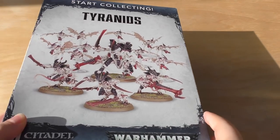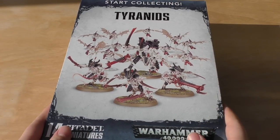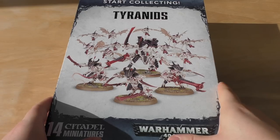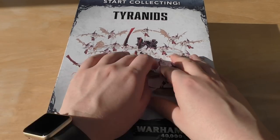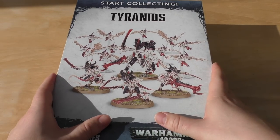Hello and welcome to my unboxing and first look at the Tyranids Start Collecting box set. This is the first one, not the second — the second is probably just up for pre-order. I've held this video back a little bit; you might still be able to get this from some places but it's all but discontinued and the new one has replaced it. The new one has a load of Genestealers, a Patriarch, and a Merloc — it's worth it just for the Merloc. I'll be getting that and doing an unboxing and review.